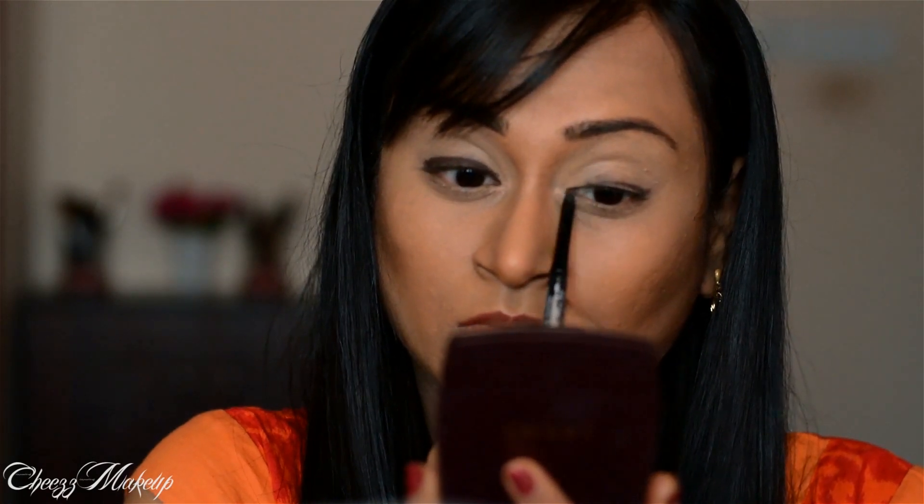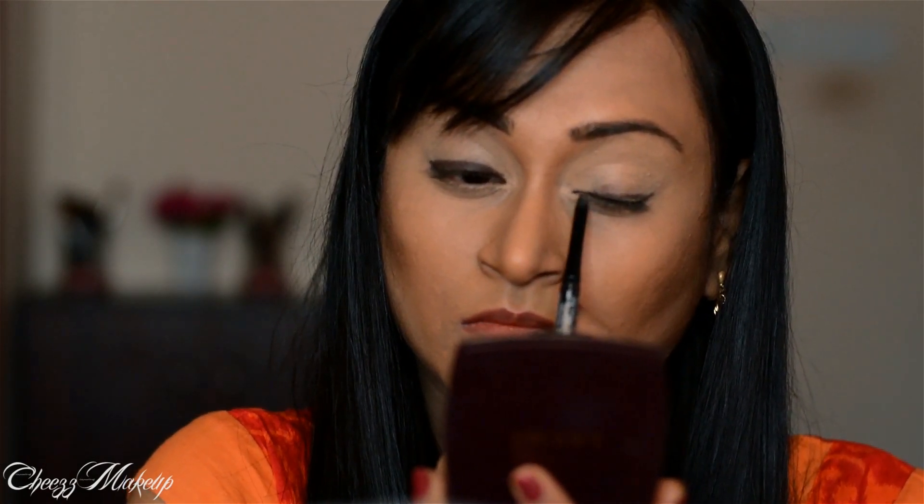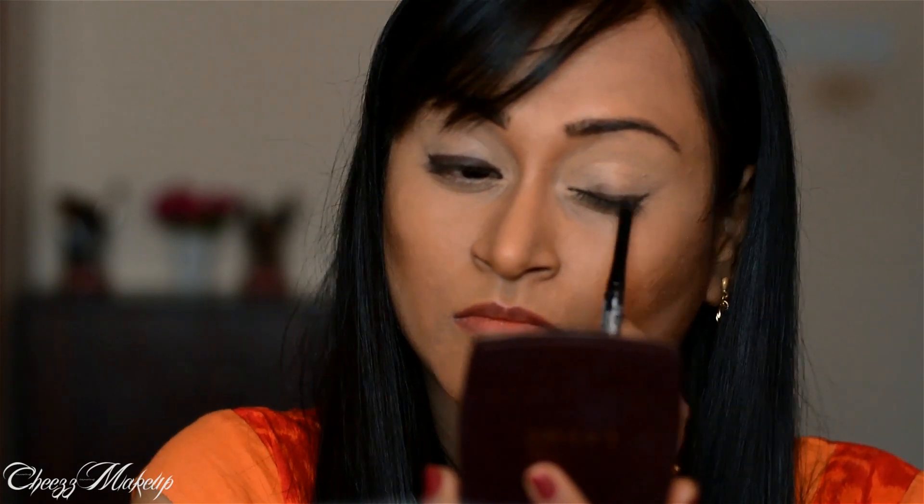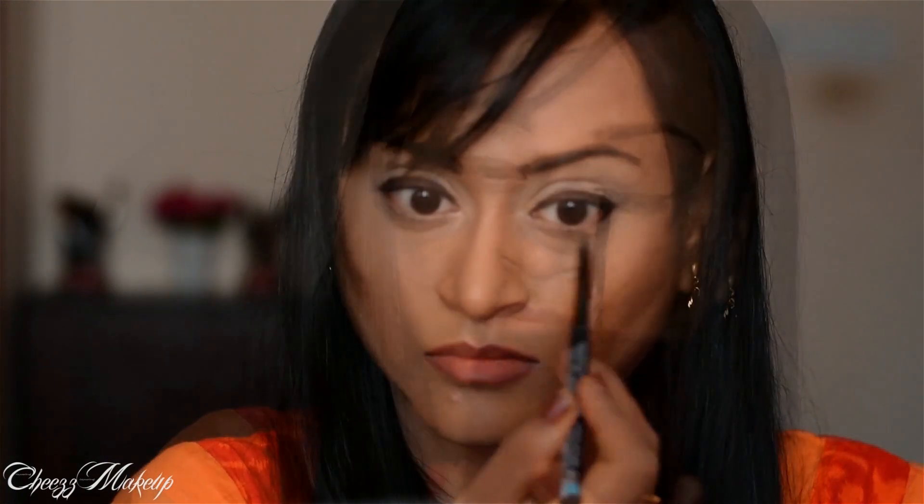Next, using Lakme Iconic Kajal in brown, I'm going to apply this as a thick eyeliner. You don't have to be precise because I will be blending this liner anyway. Next, I'm going to line my bottom lid too.